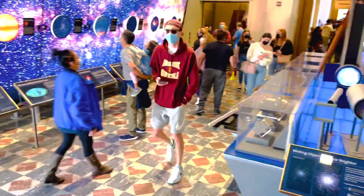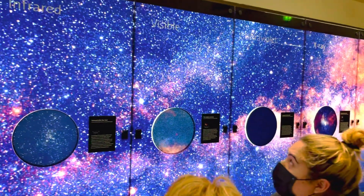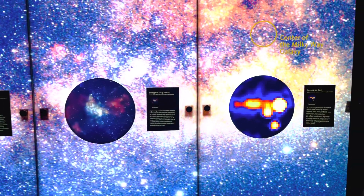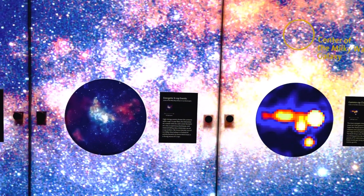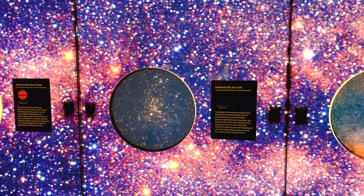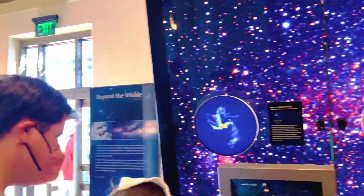Okay, and then there's something very exciting here — check this out! The electromagnetic spectrum: radio, microwave, infrared, visible, ultraviolet, X-ray, and gamma ray. And here is the center of the Milky Way galaxy. X-ray energetic events, seeing the ultraviolet, visible, infrared — the veil. A warm microwave glow. Look at this microwave view!